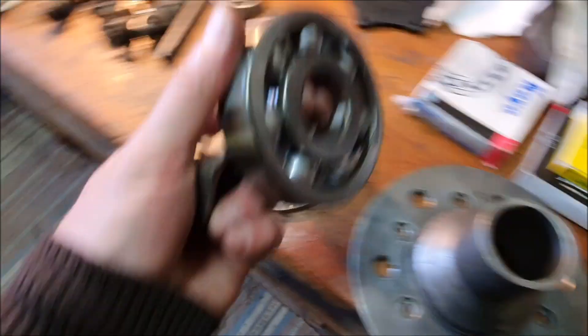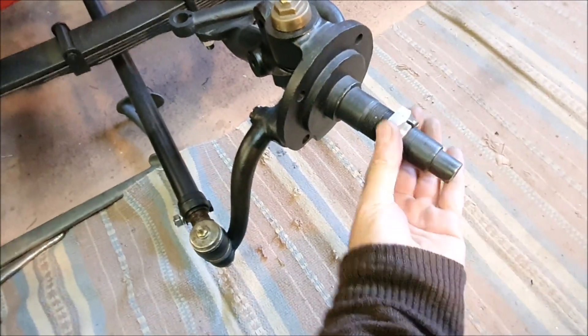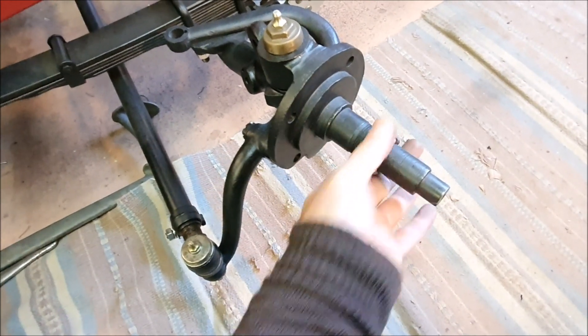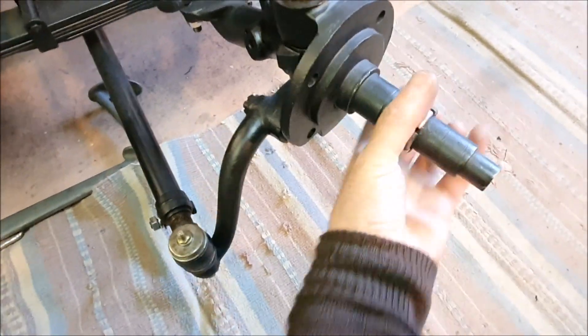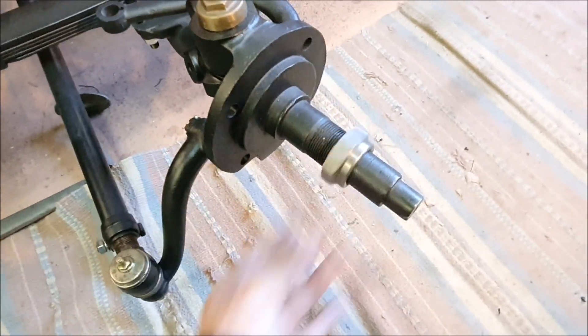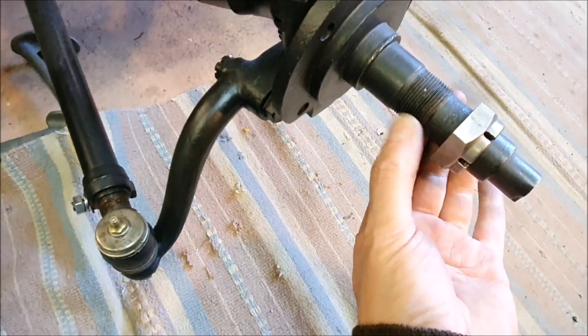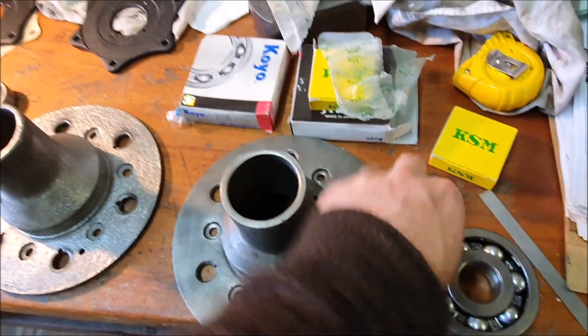You must have to put the bearing on first — and of course you've got the backing plates on normally — because that nut then has to go on. That nut goes on there assuming there's a split pin hole somewhere, and yes, there's a hole there for a pin.